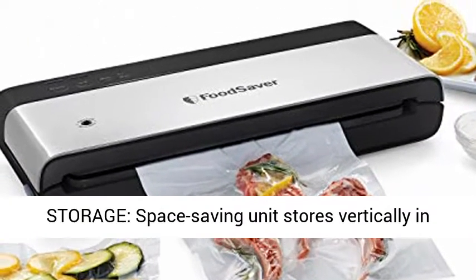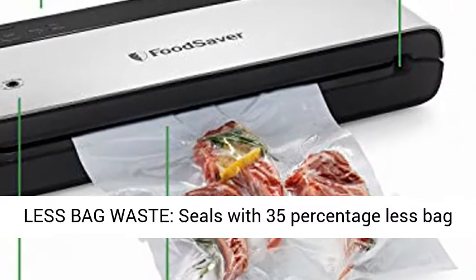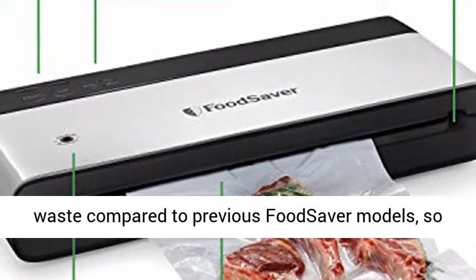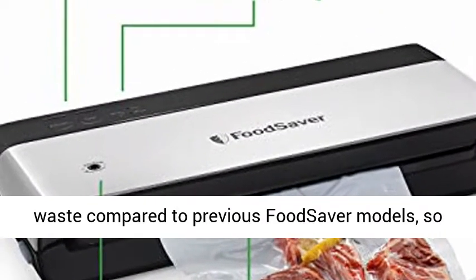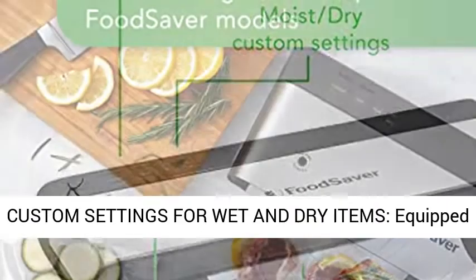Vertical storage: this space-saving unit stores vertically in the kitchen to save you valuable countertop space. Less bag waste: seals with 35% less bag waste compared to previous FoodSaver models, so you can get the most out of your FoodSaver bags.